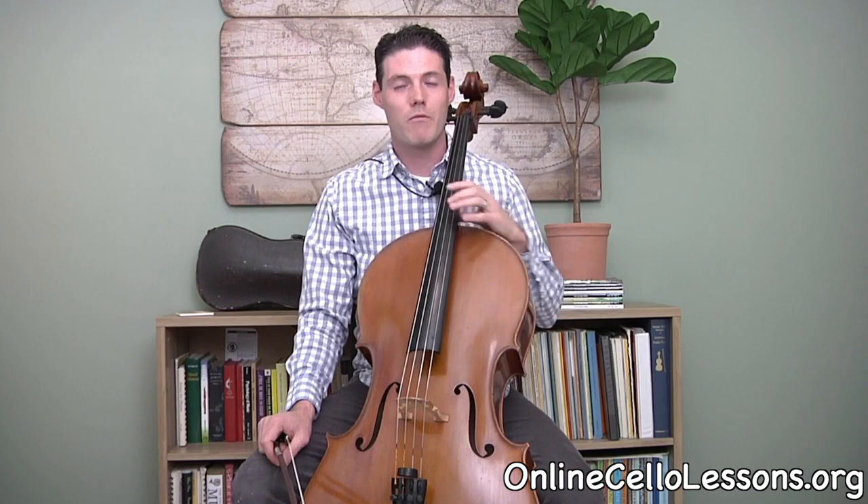Hey everyone, this is the lesson on how to do vibrato. Vibrato is a really important tool to help shape the sound and just to make things sound better and more vocal-like.